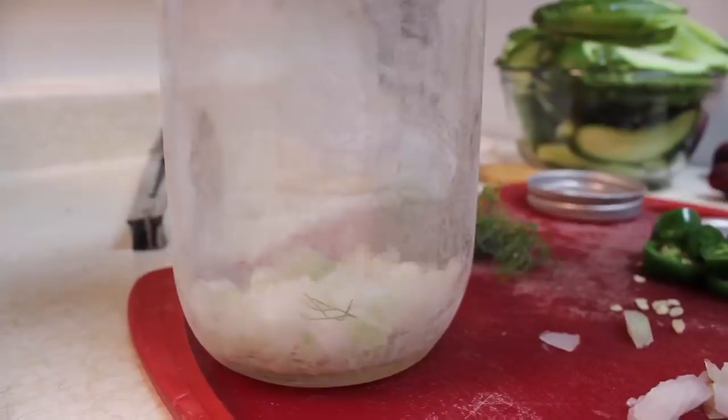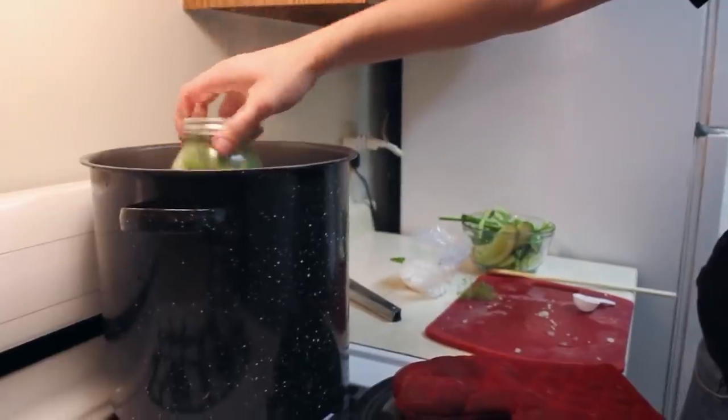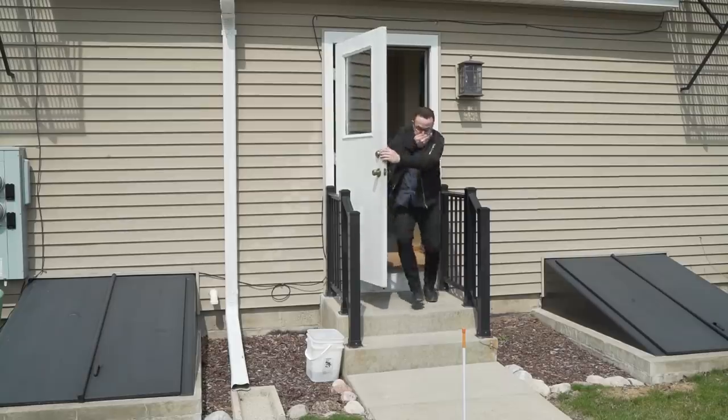Thanks to Kim, I learned that I'd confused pickling and fermenting. Apparently, I'd used a recipe for fermenting pickles but then heated it and sealed it like you would for regular pickling, which prevented any lactic acid from forming. This meant my pickles weren't preserved — they easily could have gone rancid and potentially killed me.